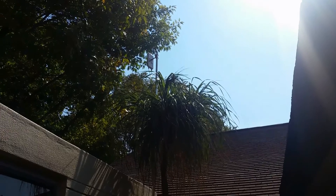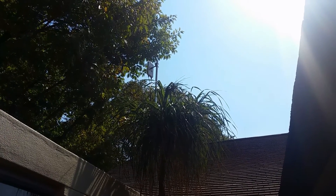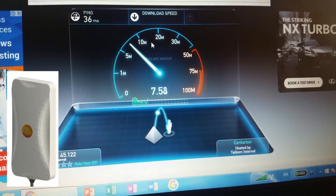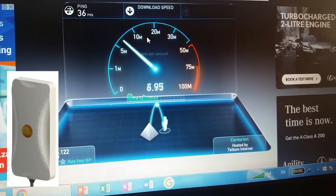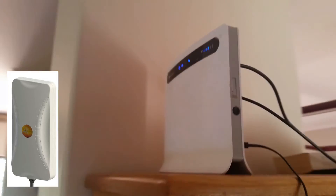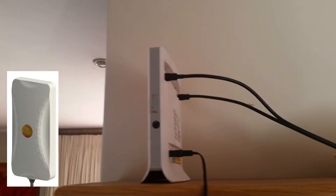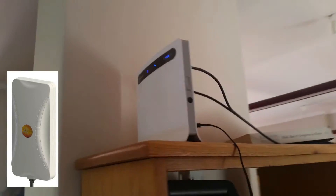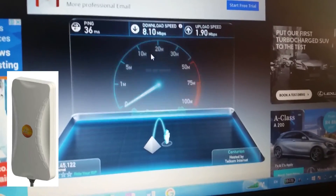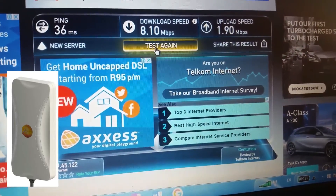This is the antenna mounted outside, a bit between the trees. This is now the router with the external antenna connected to it. I'll show you what it looks like — it's got an outdoor antenna connected. The result is 8.1 megabits download speed and 1.9 upload.